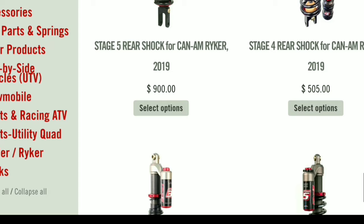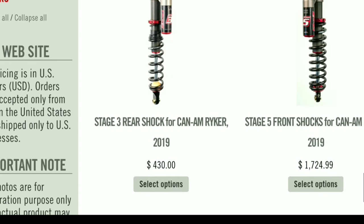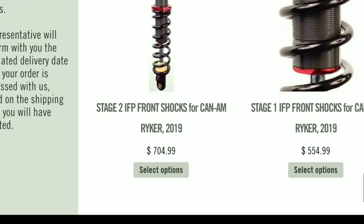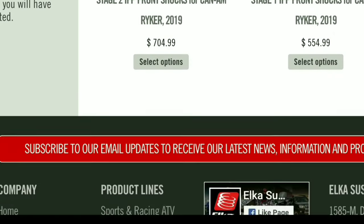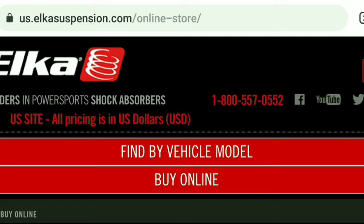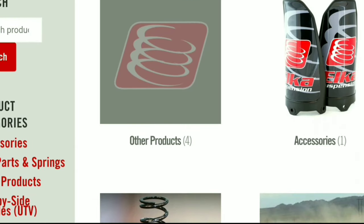You can order Stage 1 all the way up to Stage 5 for most applications, with Stage 5 being completely adjustable with adjustable dampening, spring tension, and rebound. If you're serious about your ride and you want the highest quality suspension on the market, take a look at Elka Suspension.